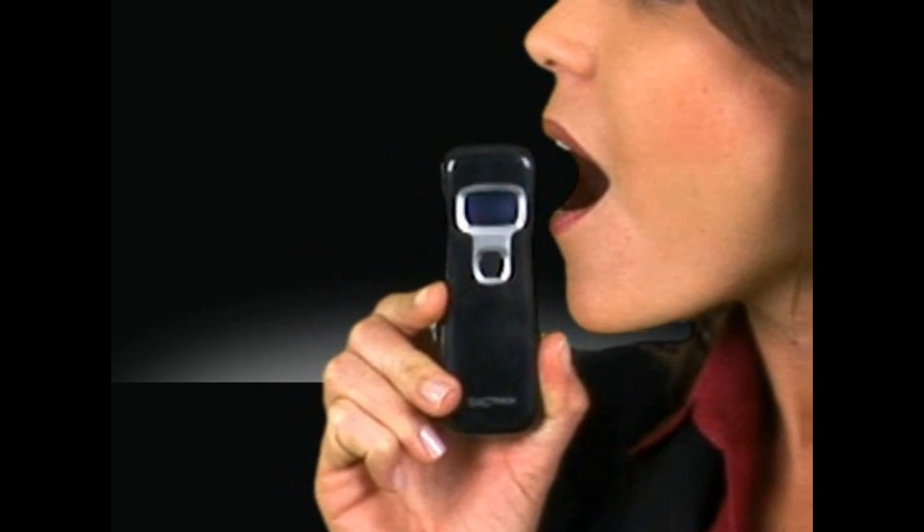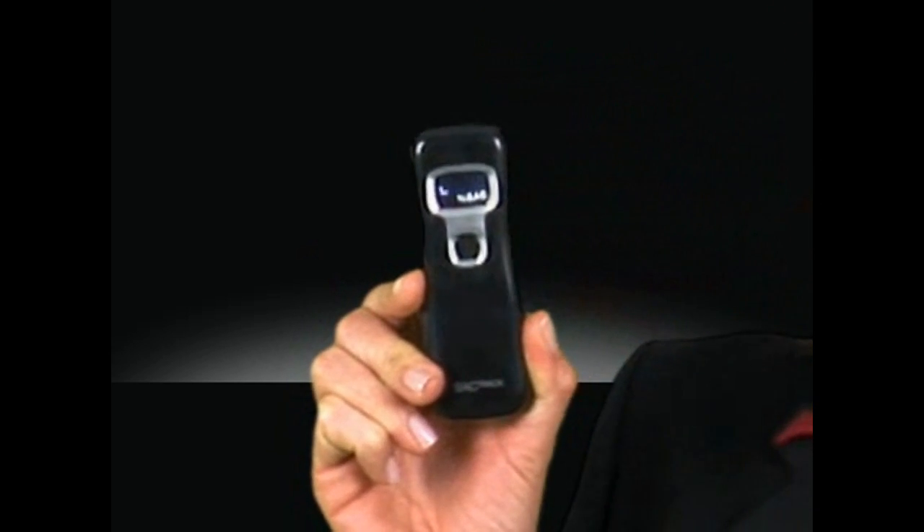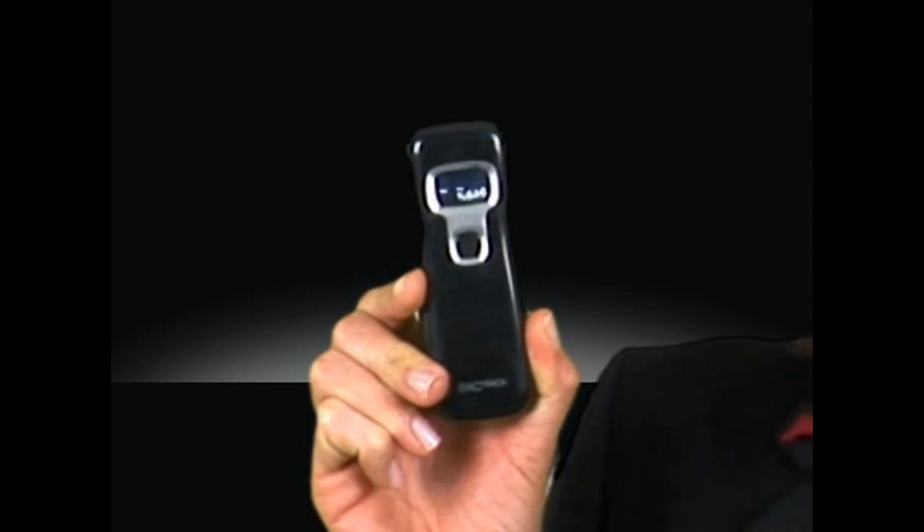To use, simply exhale deeply into the Backtrack bucket next to your mouth. Results will appear in seconds. To test again, just restart. It's that easy.